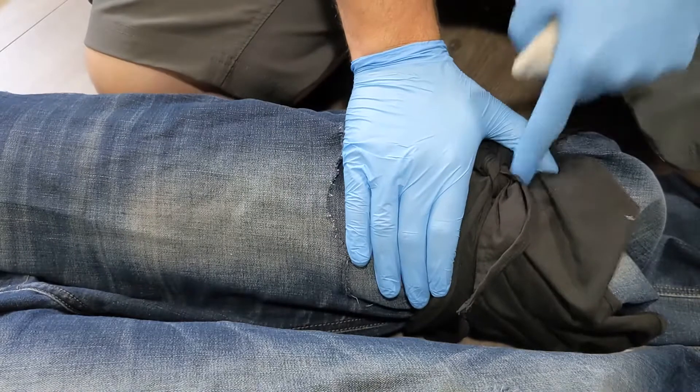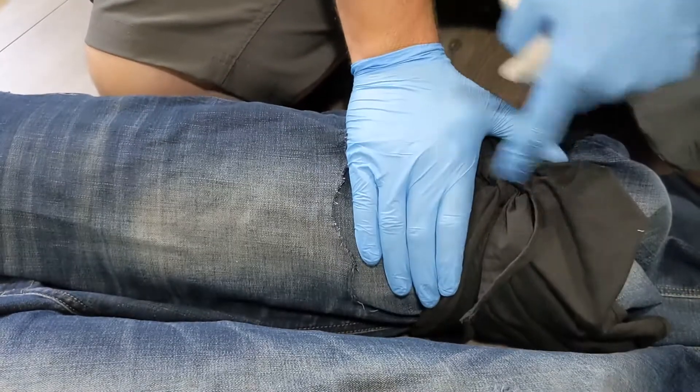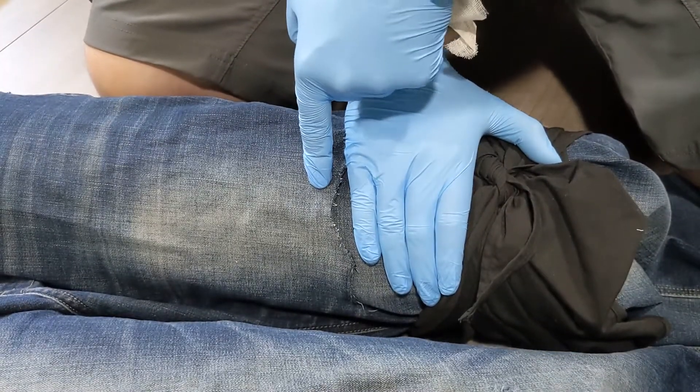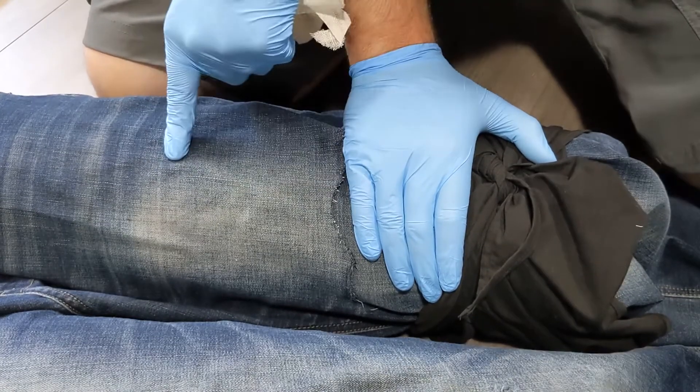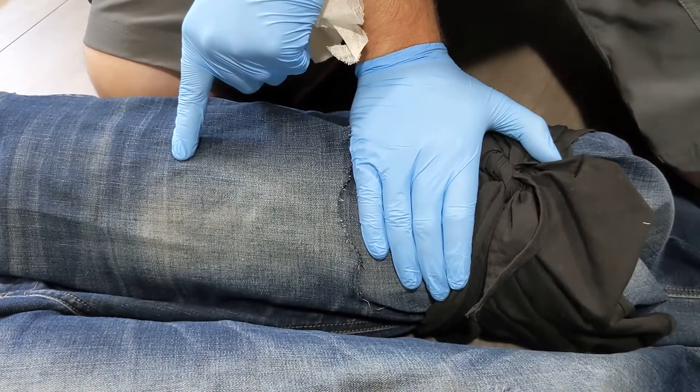Tourniquets need to go at least a hand width above where the bleeding is. You kind of place a hand there and that's your location. If you're right on a joint, these won't work well on joints, so go above the joint. That's your placement of a tourniquet.